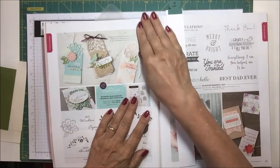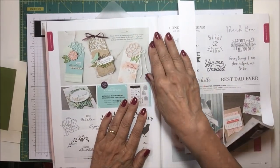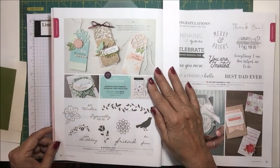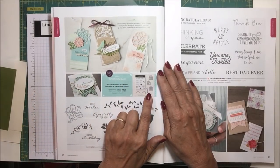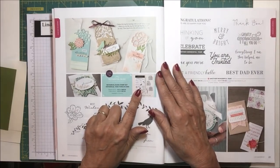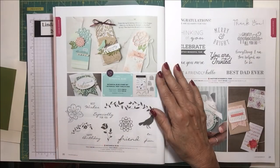In the catalog — I haven't gotten over to get my catalog spiral bound yet, it's driving me crazy — so on page 20 of the catalog is this set. It's called Botanical Bliss, and if you get the stamps and the die set together you save 10%. It's absolutely a gorgeous set.